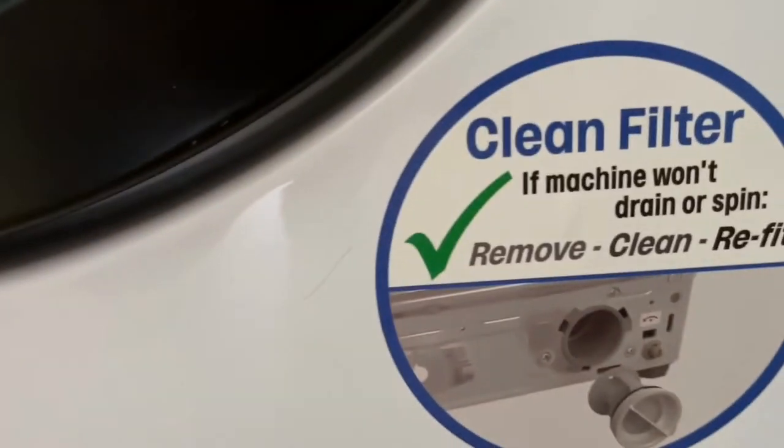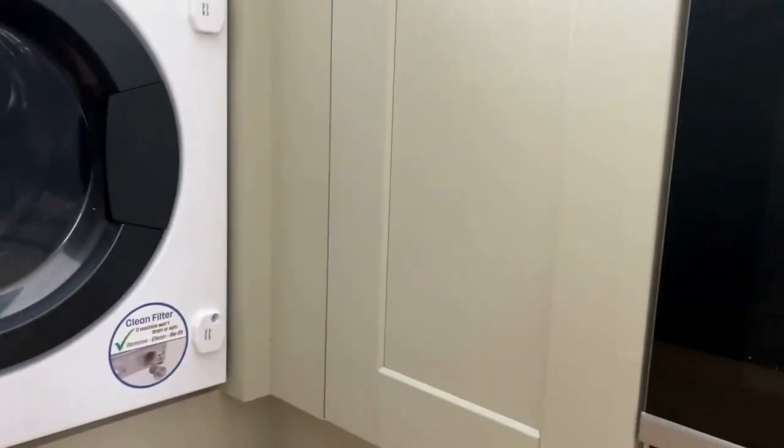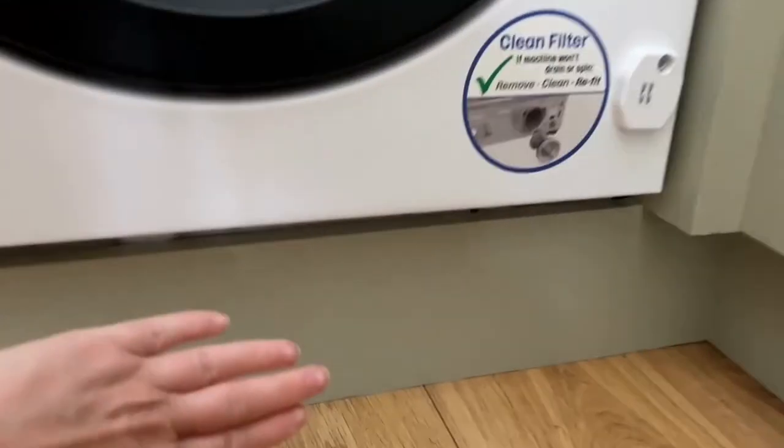This is the detergent drawer — pretty standard. I only use liquid detergent; we use a Clover that goes in there. The worst part is when we have to clean the filter. The way this kitchen is fitted, the filter for the washing machine is here under the baseboard in that corner.